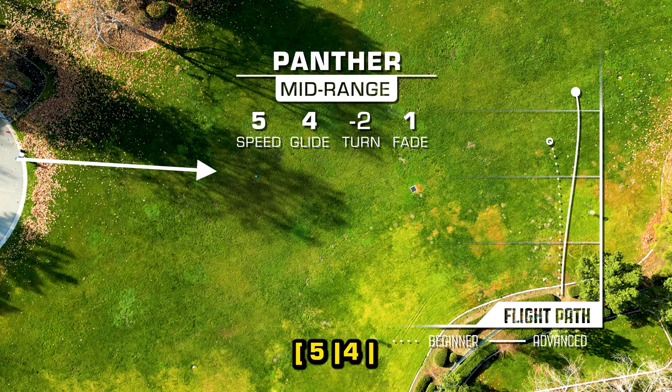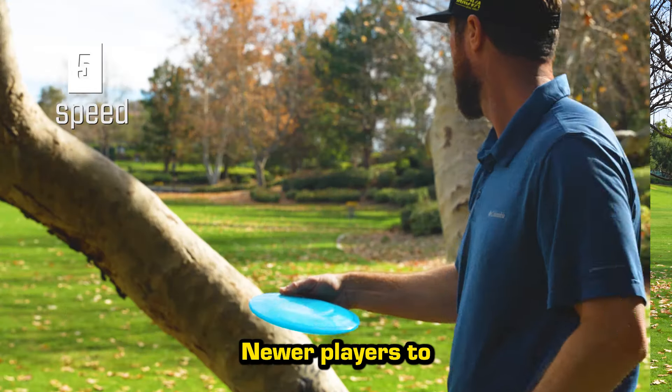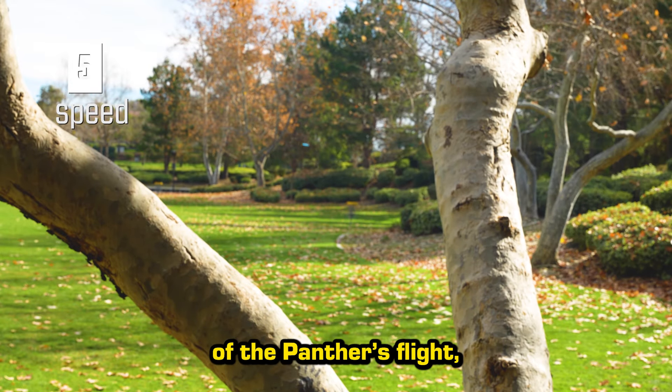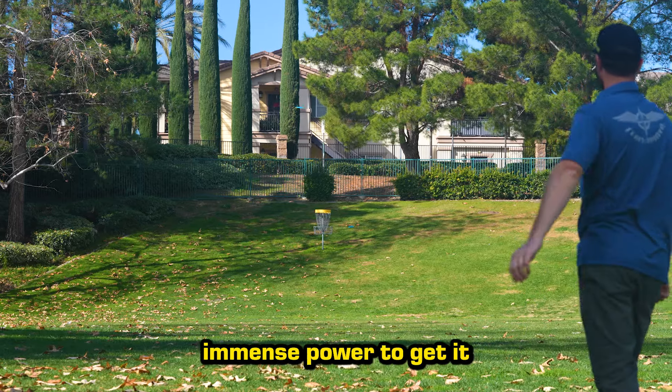The moderate 5 speed allows players to manipulate the flight path, making it a valuable asset for both straight shots and subtle turnovers. Newer players to the sport will appreciate the forgiving nature of the Panther's flight, as it's not overly sensitive to nose angle and doesn't require immense power to get it flying properly.